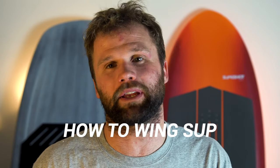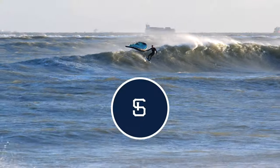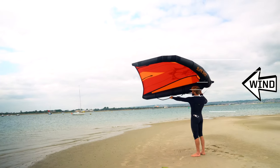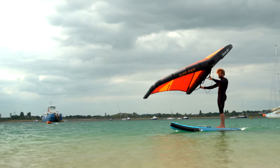Hey guys, in this lesson we're going to jump straight into how to wing sup. If you have never done any wind sports in your life, then this is the easiest, most accessible way to experience wind. Check out my previous episodes for everything you need to know from what gear to buy, how to fly a wing and safety.